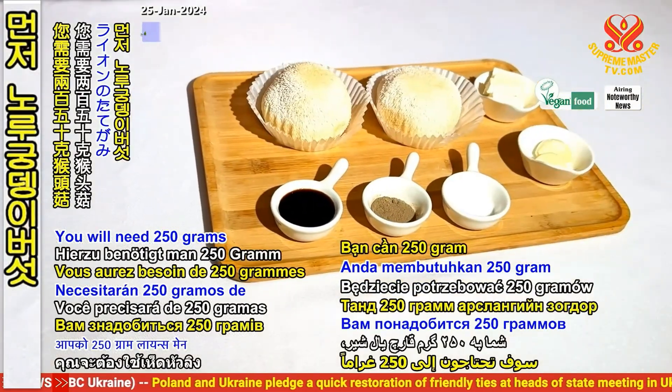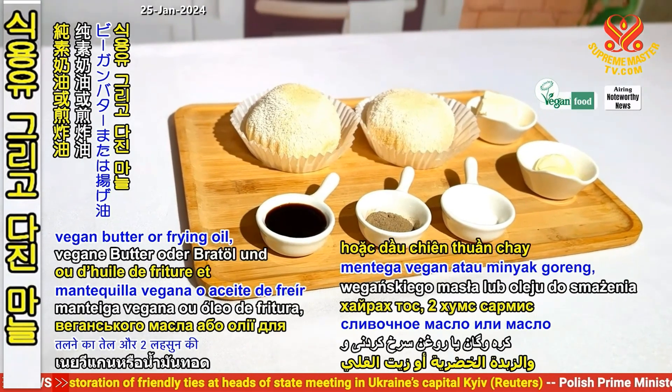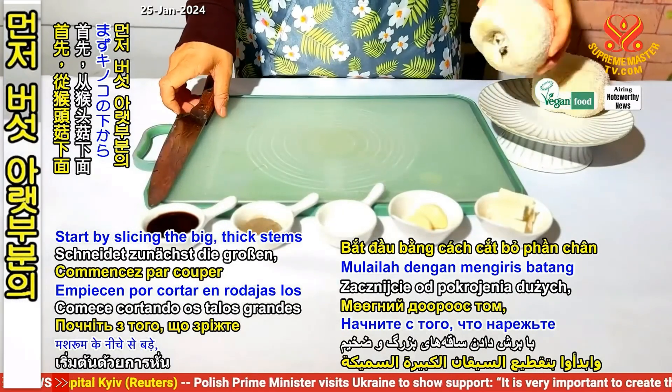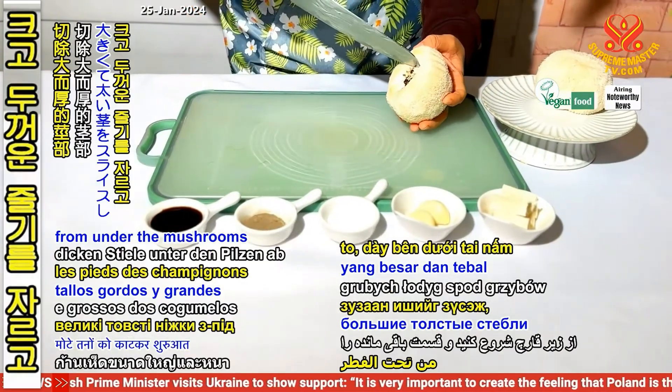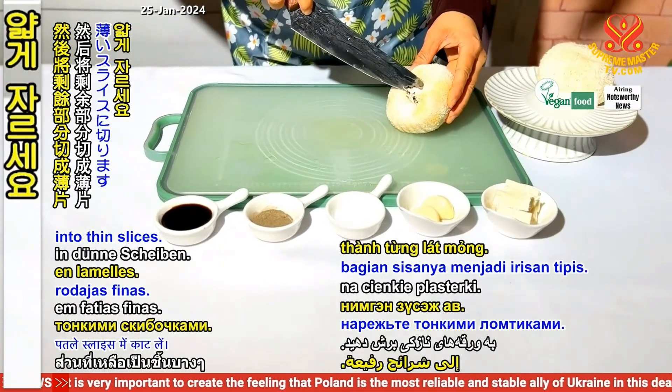You will need 250 grams of lion's mane mushroom, vegan butter or frying oil, and 2 cloves of garlic. Start by slicing the big thick stems from under the mushrooms and cut the remaining section into thin slices.